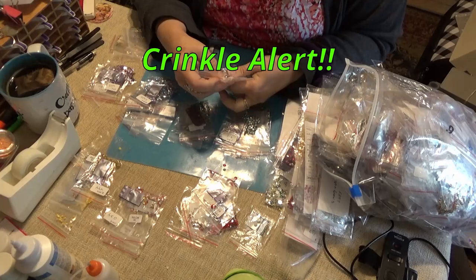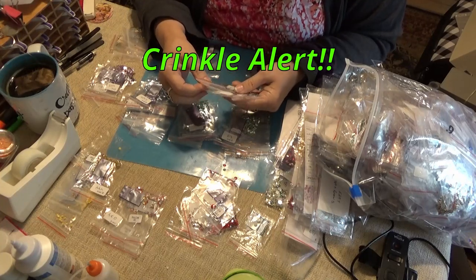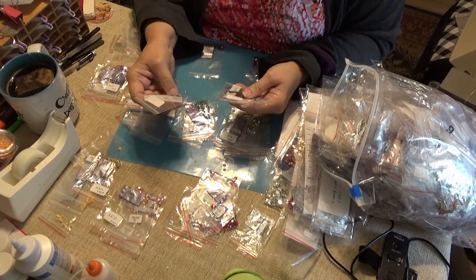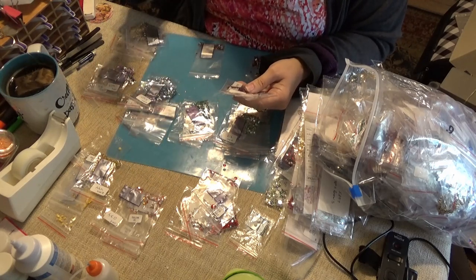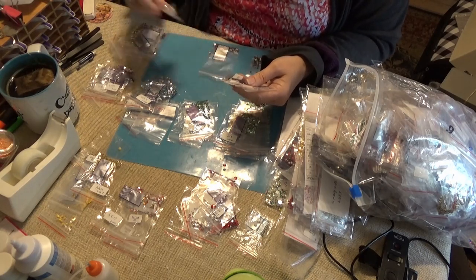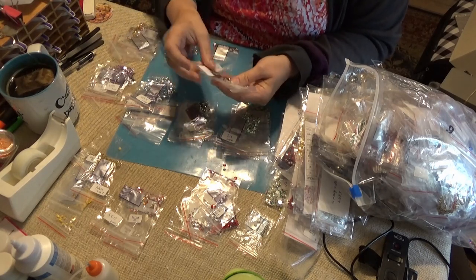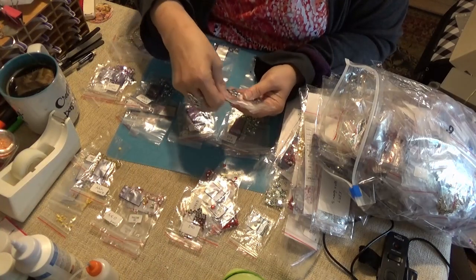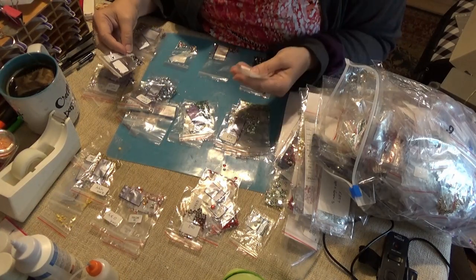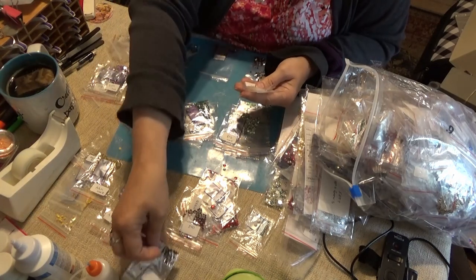I always like to talk to the person next to me at these events. Oh, silver! I have gold but I don't have silver — I'll put them up with the whites, I guess.